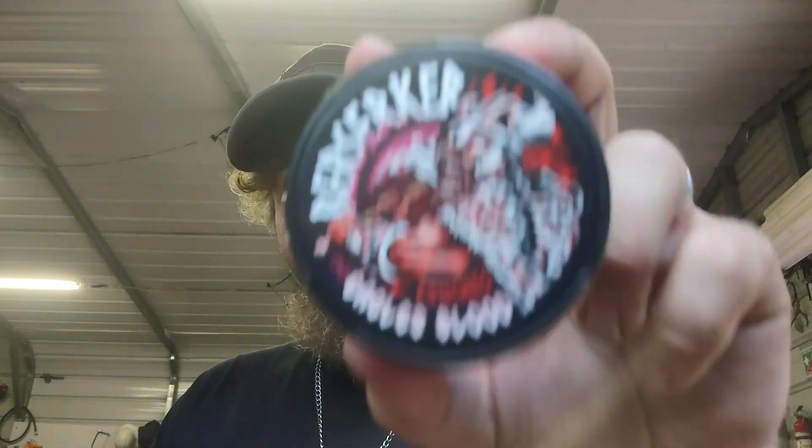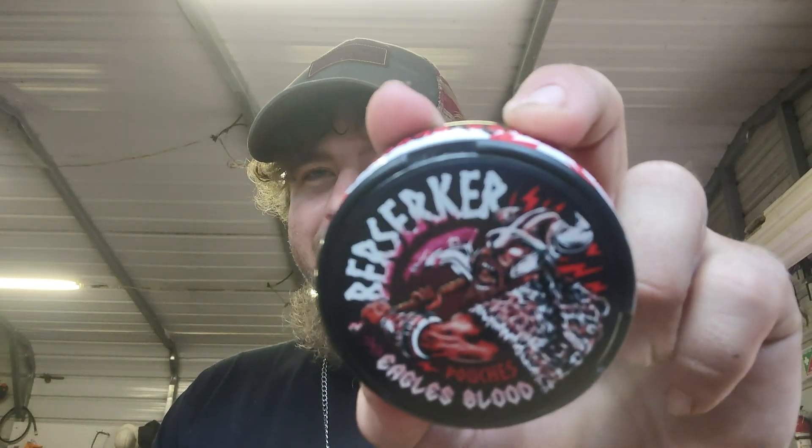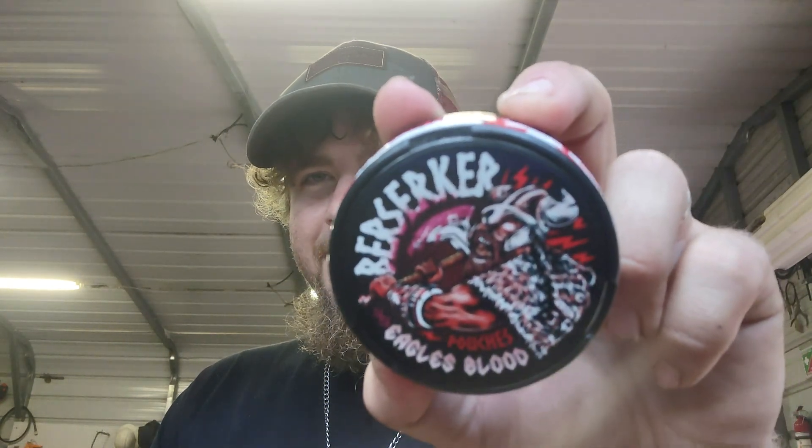They got a cool logo though — that viking, he is pissed about something. Anyway, pick them up, they're really cheap too. I think you can build a six pack and you can have a recurring subscription too, so go check them out. This one is good to go — 9 out of 10.